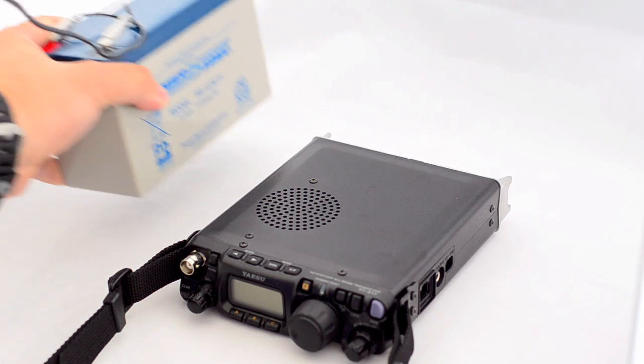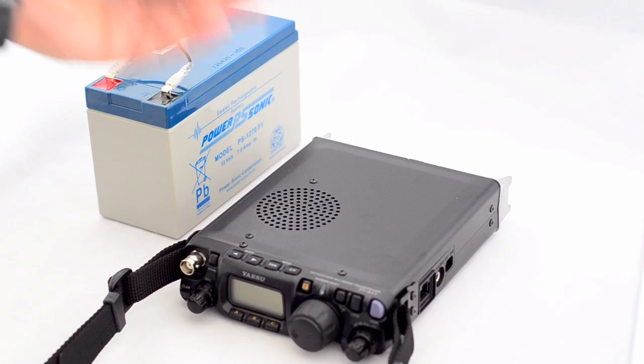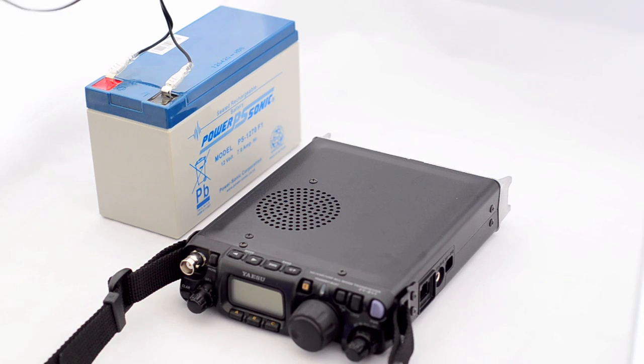So here it is — really heavy but really effective. This is the battery itself; it weighs a ton but doesn't cost a lot of money. I think I paid about £10 for it from a model shop, so you can shop around. These are available on eBay as well.